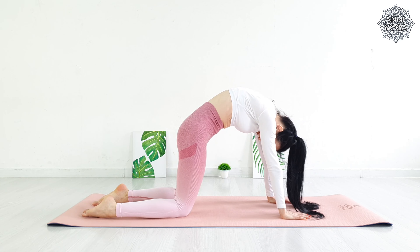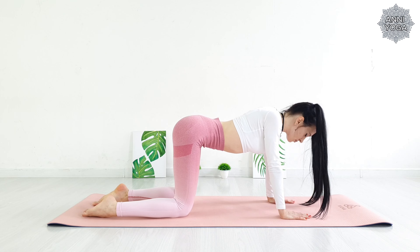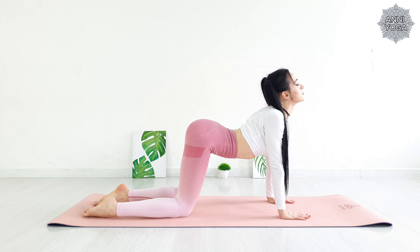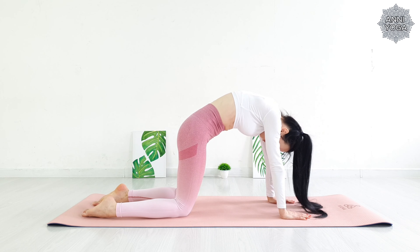As you exhale, round your back, chin to your chest. Combine breathing with movement and repeat several times at your own pace.